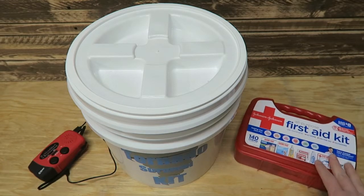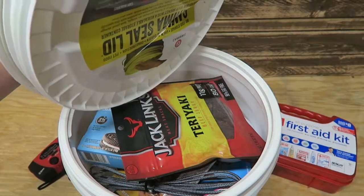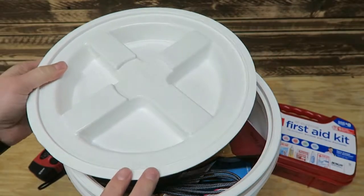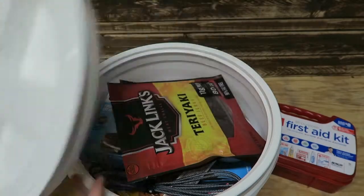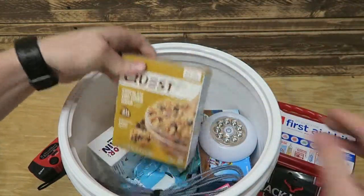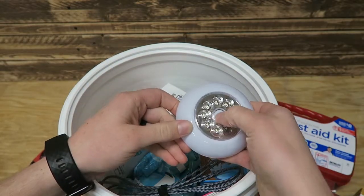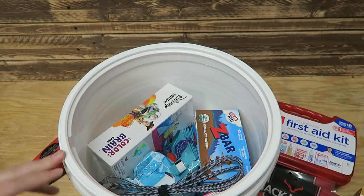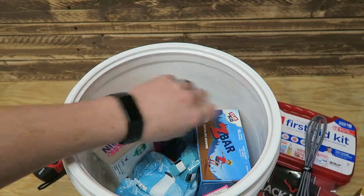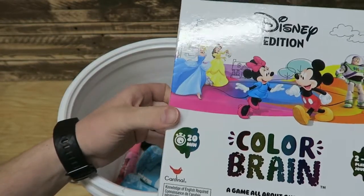A first aid kit is an essential item as well. Inside this bucket we've got a waterproof lid — we got this one at Lowe's for about $5, and the bucket was another $5, though the lid may be closer to $10. Really inexpensive and it keeps moisture out. Just got some snacks in here: some turkey, some Quest bars, a $2 light my wife found that's not super bright but definitely helps out down in the storm shelter. There's also a charger cable that can charge both my wife's phone and my phone, and some Z bars.